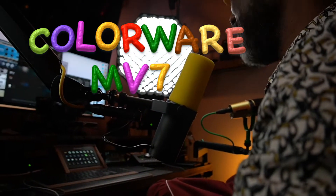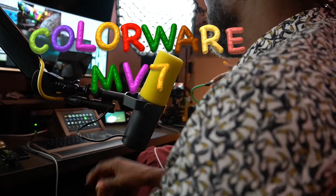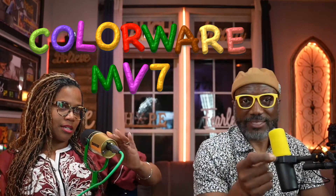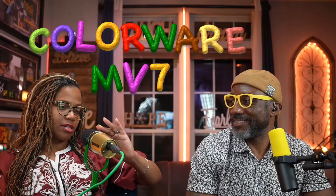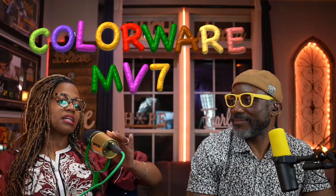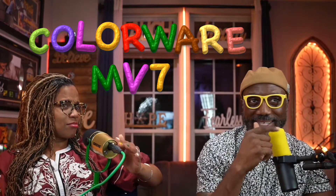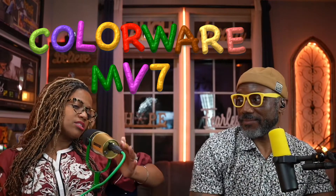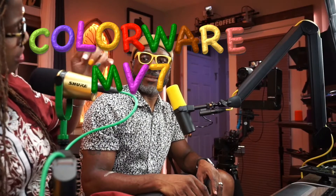The ColorWare MV7 — yes, my microphone. And that's the Tina microphone, it's amazing. So for anybody that will watch this, name her — you like it, you're gonna name her. What you gonna name the mic? I don't know, I'm gonna give her some lashes or something. Why are you petting the mic? I can hear you petting the mic. She's so shiny.